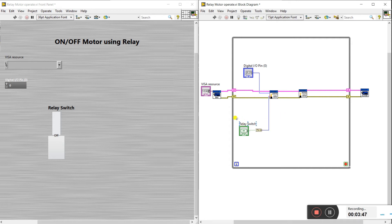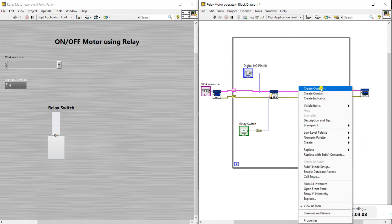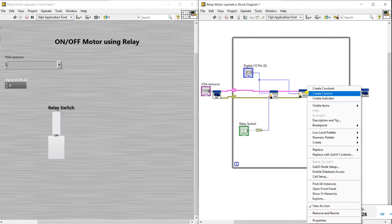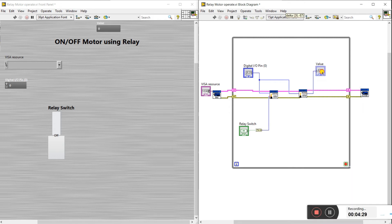When I press the switch, it gives the value true or false, and the node converts false to zero and true to one. That one value operates the relay. Right-click here to create a constant for the output pin — we can connect it directly here because the pin is the same. Press Ctrl+B, and right-click to create an indicator for the value to show what value is going on. Programming is done.